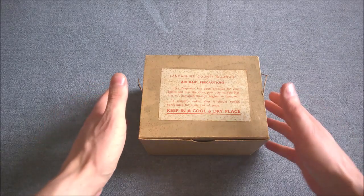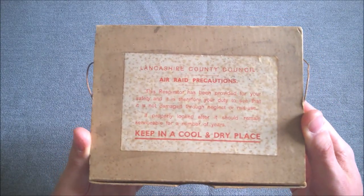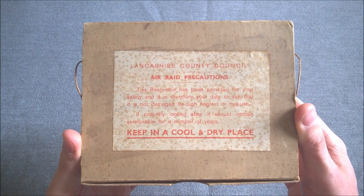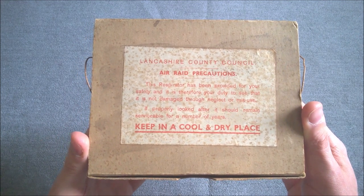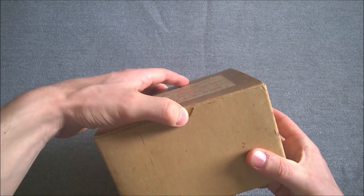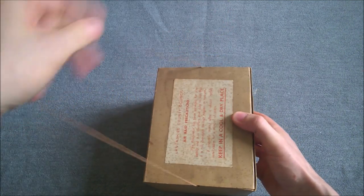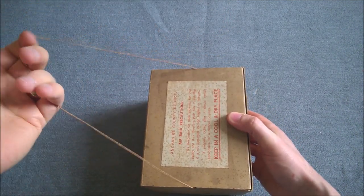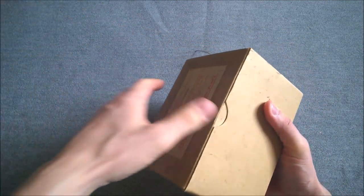Here we have quite a nice example in its box as it came — this is how they would be issued. You have here the label on the front giving you the instructions; this was issued by Lancashire County Council, giving instructions on how it should be stored. You can see it's just a simple tab lid with a little thumb notch cut out, and you can see the thin whip cord which was provided as a carrying string. The idea is you could just loop your arm through this and carry it over your arm — it's not long enough to go over the shoulder.